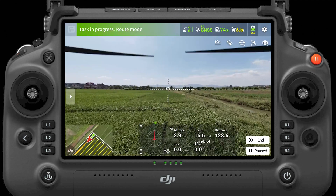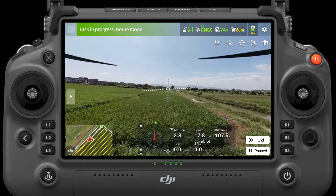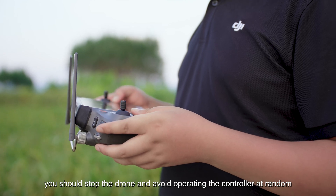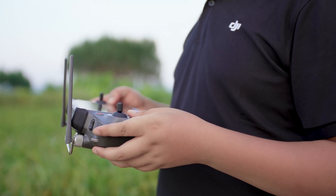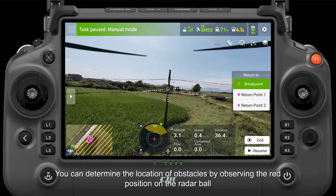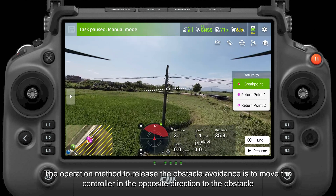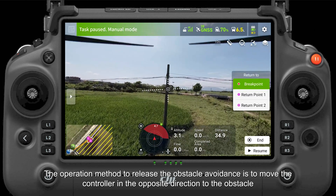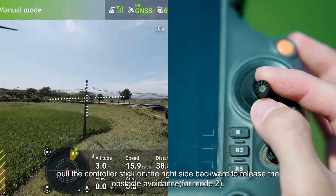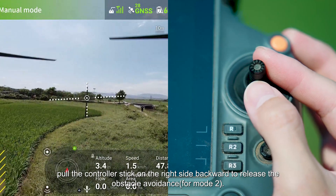During the operation, it is important to keep the radar turned on at all times to avoid obstacles. If the radar detects an obstacle, you should stop the drone and avoid operating the controller at random. You can determine the location of obstacles by observing the red position on the radar ball. The operation method to release the obstacle avoidance is to move the controller in the opposite direction to the obstacle. For instance, if there is an obstacle ahead of the drone, pull the controller stick on the right side backward to release the obstacle avoidance, for mode 2.